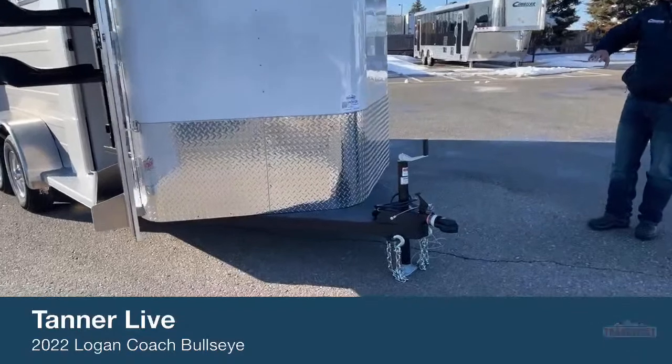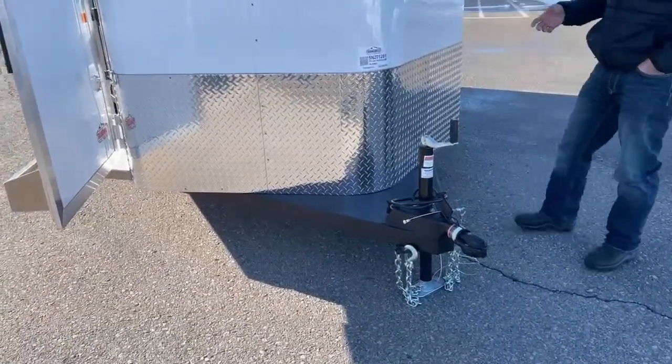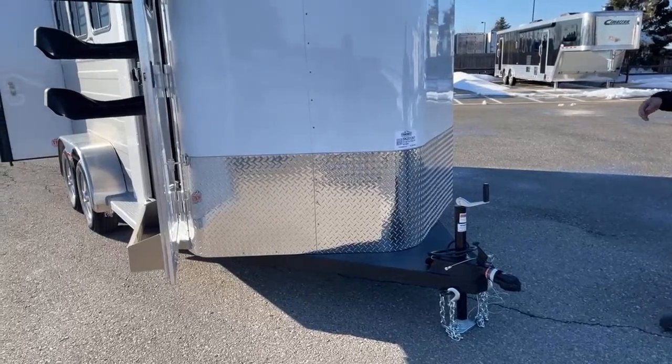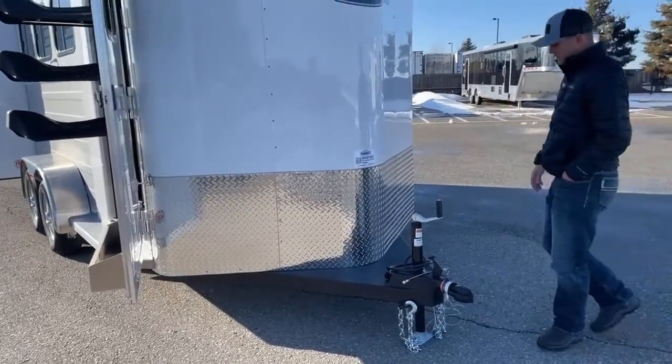Up here in the front, it's standard — we do have this diamond plate tread that wraps the nose. It's really handy because typically when you're pulling, you're kicking rocks up and they're going to hit right there on that trailer. So that diamond plate really protects the front of the trailer versus having just your slick aluminum coming all the way down.